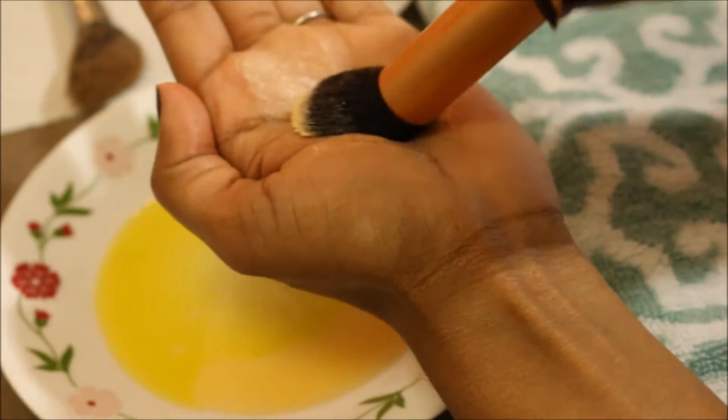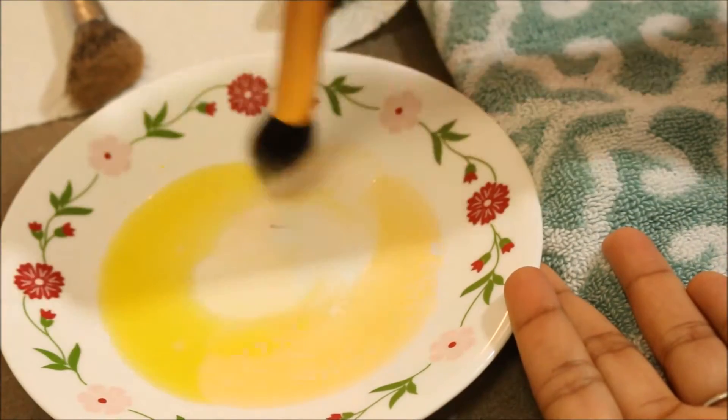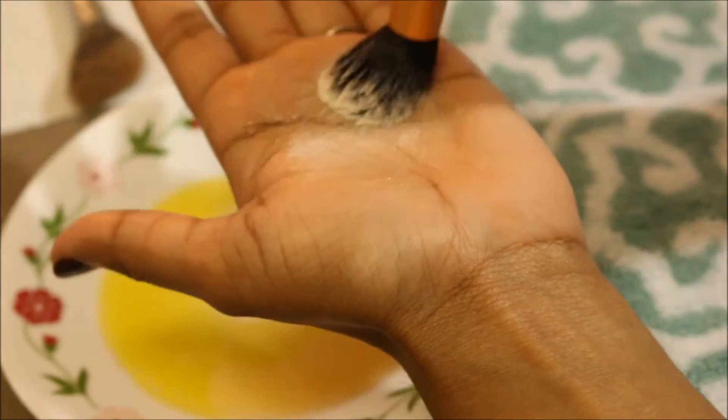Repeat the same process with all your brushes. I'm using antibacterial liquid gel to kill any bacteria inside the brushes, and the olive oil will keep the brush in great condition by deep conditioning the bristles.